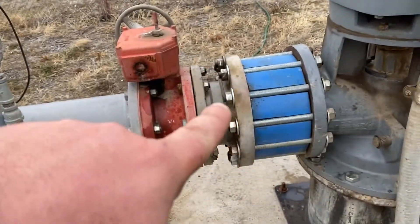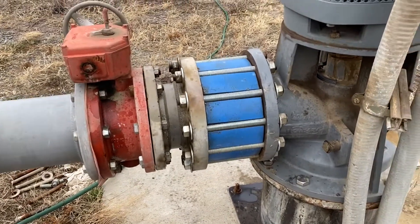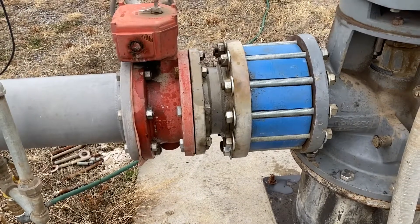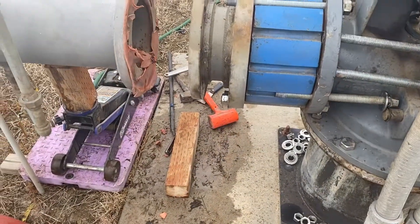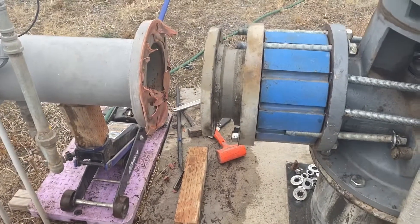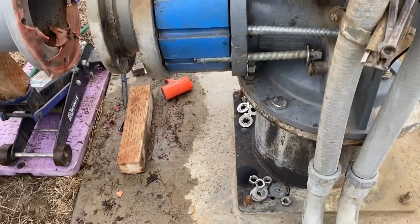We're gonna take this guy out first because there's no room to slide those past that flange. That's gonna sound awful because I'm next to a highway. Okay, I got the butterfly valve out — that was a pain, this thing is tight.